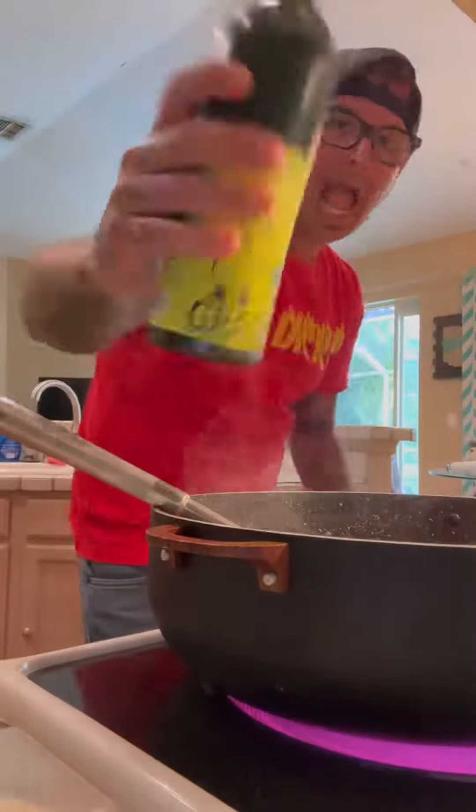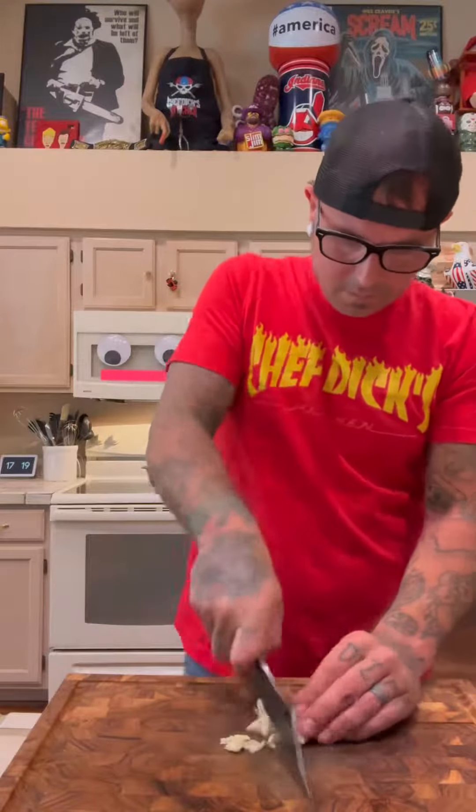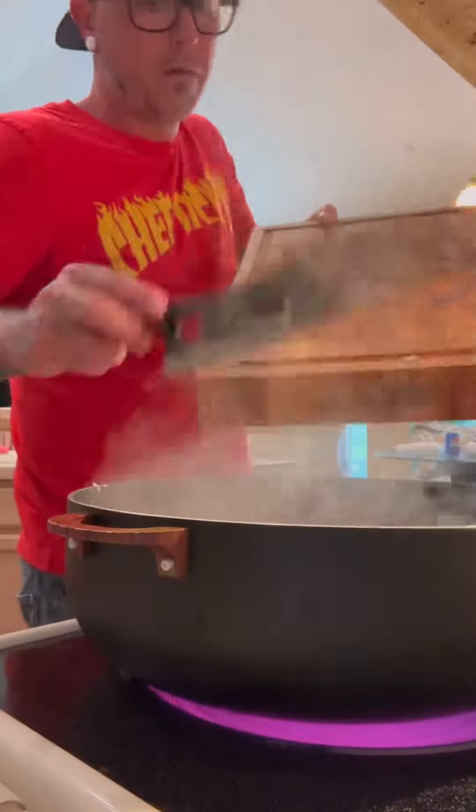We're gonna slide them right on top of our ground beef. We're gonna add a little oil because we've been cooking it for a while. We got some garlic out. It's already peeled. We give it a cut and chop.